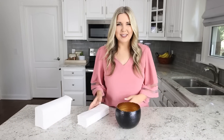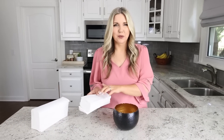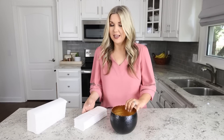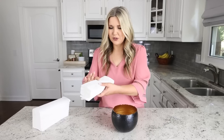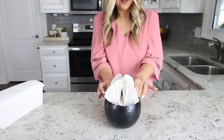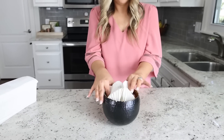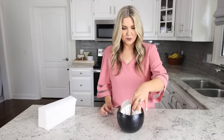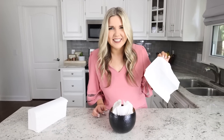Here's a super simple hack to make your paper towels look really fancy in your guest bath. You're going to need any vase you have lying around your house and a stack of paper towels — you could also do this with facial tissue. Take the stack, fold it in half, place it into your vase, fan it out a little bit, and then your guests can just pull out a towel whenever they need it.